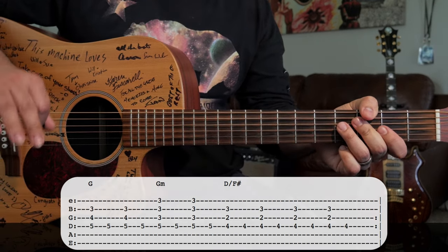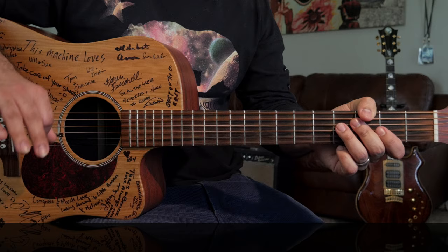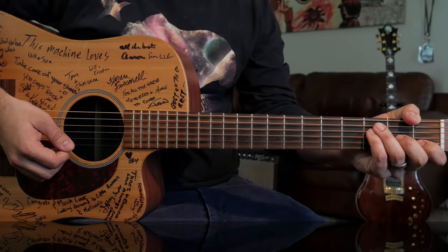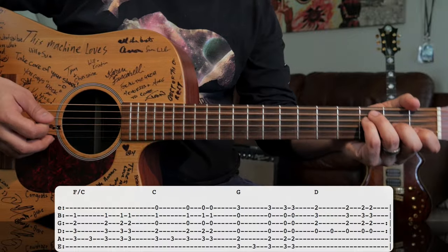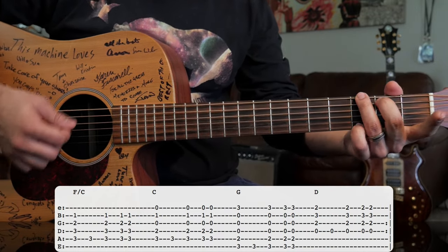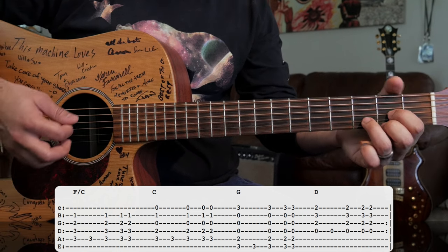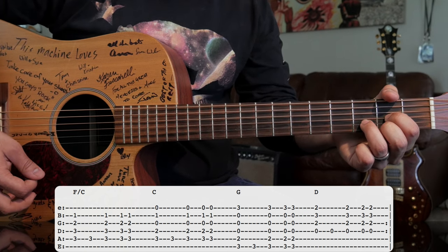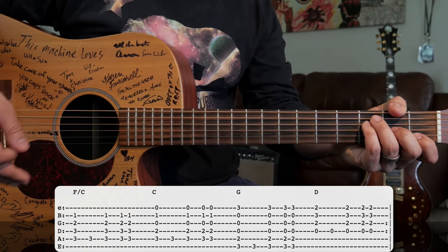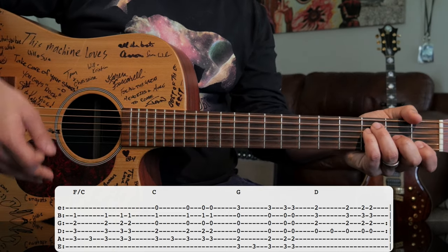After the second chorus, it goes to the bridge, which has a set of different chords. For the bridge, we've got four different chords: F, C, G, and then D. I'll play you the bridge and then we'll talk about how to put together the left hand part and the right hand part.